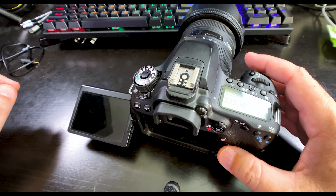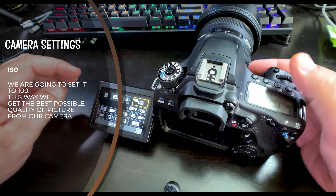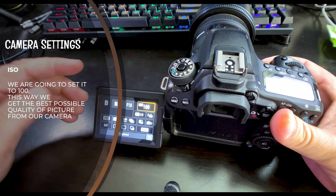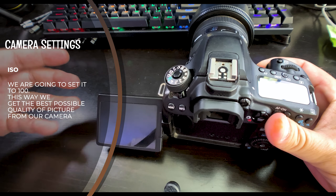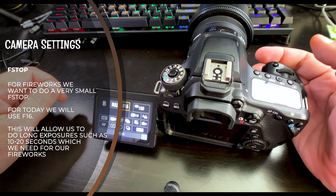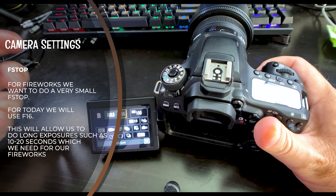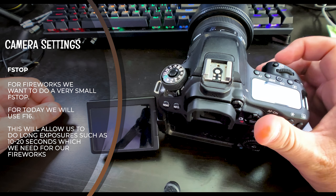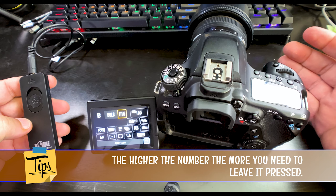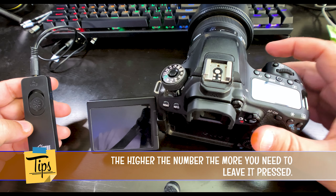When it comes to the settings, we're going to set it to bulb mode. Next, we're going to set our ISO to 100, which will give us the best quality from our sensor. Since we're shooting with a tripod, we don't need to worry about any shake. The next setting is our f-stop — we're going to put this to around f/16. Now we're going to try f/16 just to see if we can get some longer fireworks trails. Note that the time we'll be pressing the shutter release will be longer than with f/11 — in this case, around 15 seconds or so.